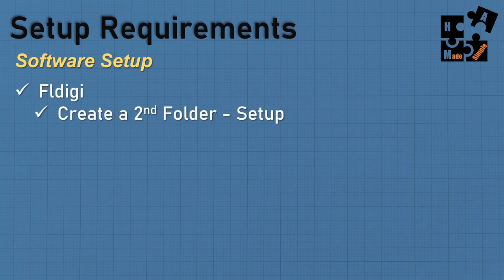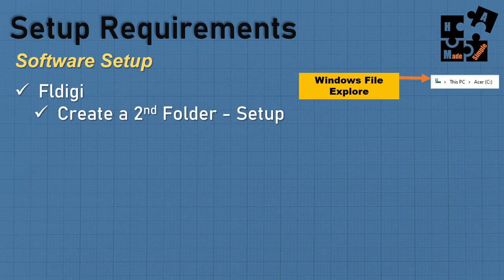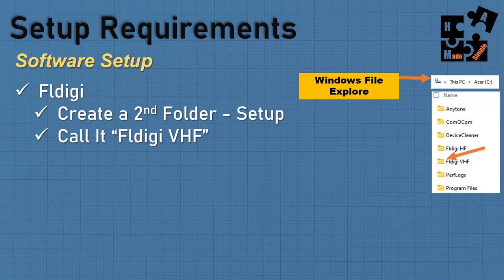For software setup, FL Digi is tricky. If you're using it for both HF and VHF/UHF, create two distinct separate folders — download the application twice and store it in two locations. Go to Windows File Explorer, create a folder called FL Digi VHF and another called FL Digi HF. Have two desktop icons named clearly so you don't launch the wrong one. This keeps the integrity of your HF settings separate from your VHF settings.